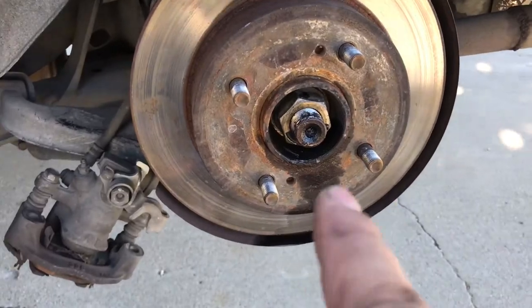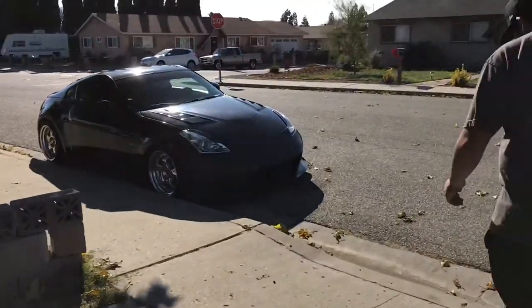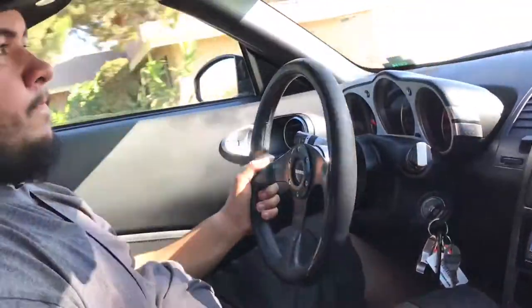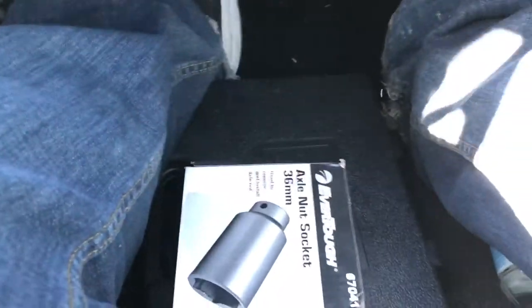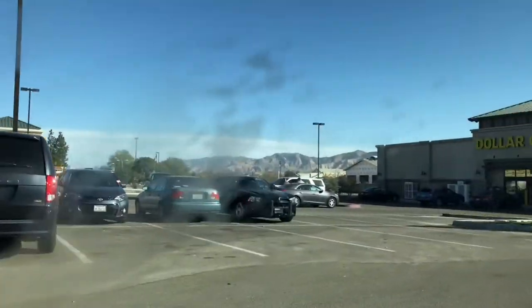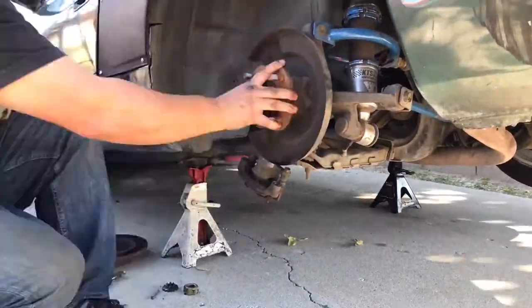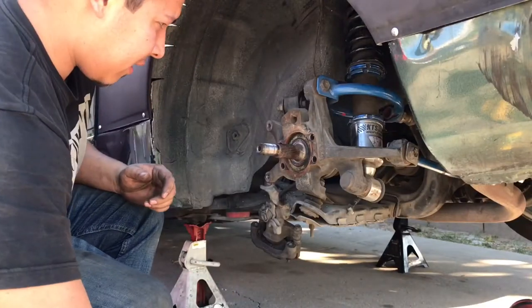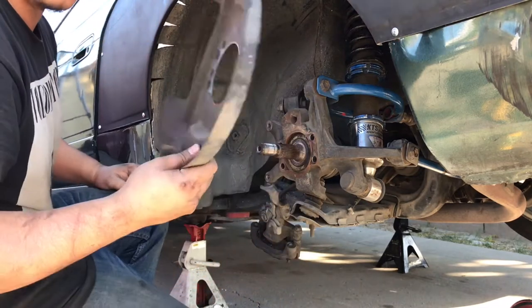We don't have the right size socket for that — it's a 36 millimeter and my biggest is 32. So, to the Batmobile. Got the parts. Finally got the hub off. So when you put this kit in, you're gonna have to eliminate this.